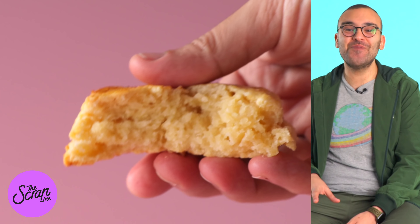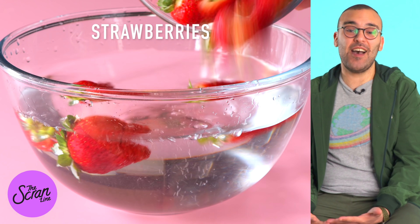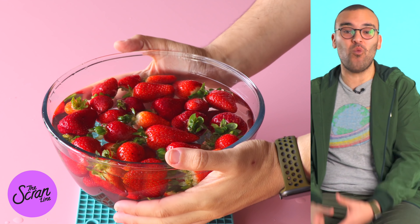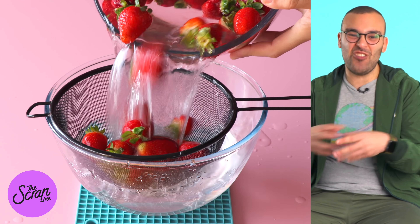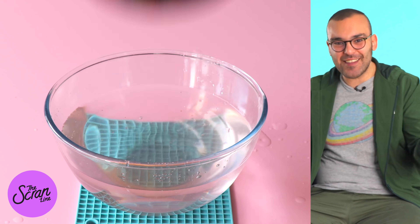Once they're finished baking, take them out of the oven and let them cool down completely. Now let's move on to preparing our delicious strawberries. I've just got some fresh strawberries here and we want to wash them. Dunk them in a nice big bowl of water and give them a little wiggle around to get any nastiness off them. Drain them and then pop them onto a large baking tray that has some paper towels on it to get them nice and dry.